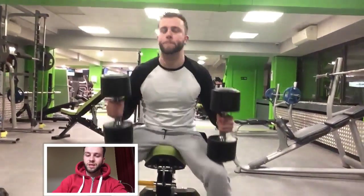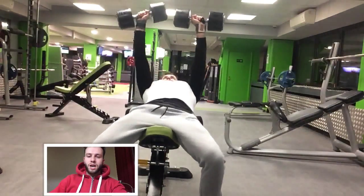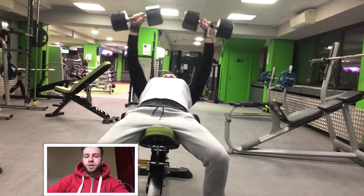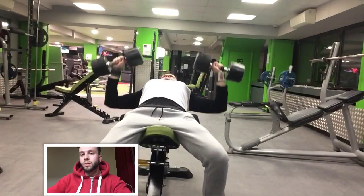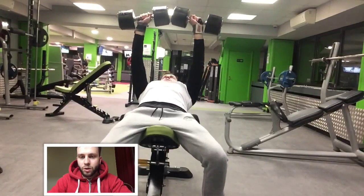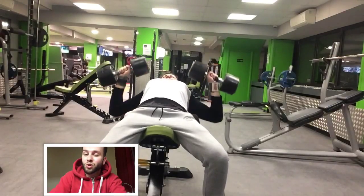Hi guys, this is my first attempt at doing a commentary. So what you're seeing here first is I started off with some incline dumbbell press. This week has been a bit more of a high frequency week than I would normally do. Normally I go a lot heavier than this for fewer reps, so this is where you're seeing a lower weight. But it's not about the weight — it's about the contraction.